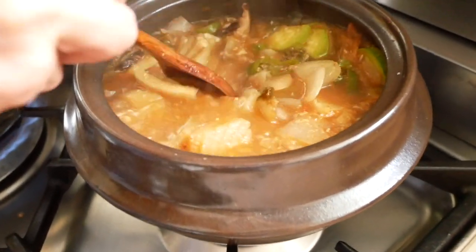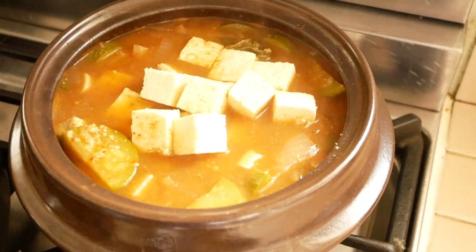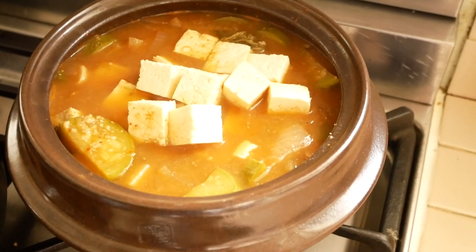Really just so simple and delicious and easy. That's pretty much done. We're just going to add the tofu, let it stew for a little bit more, but that is finished.